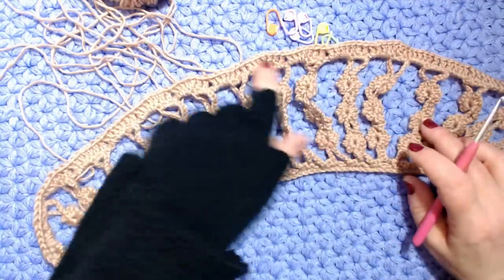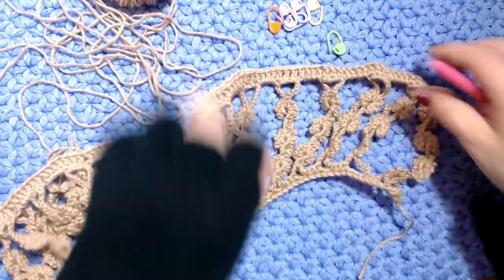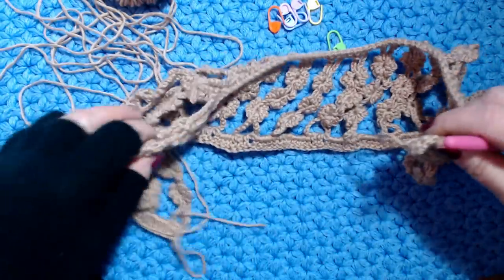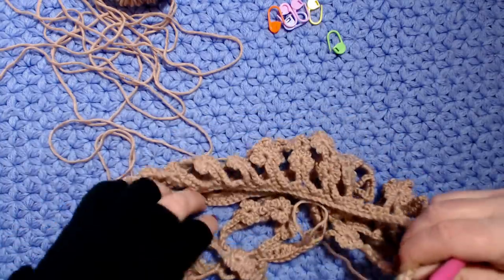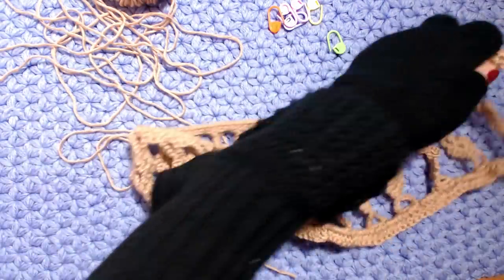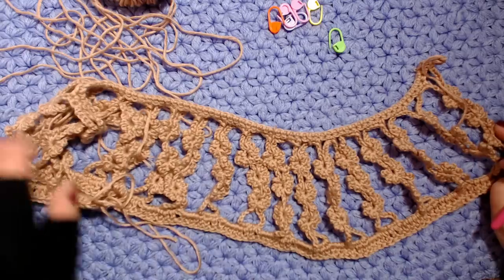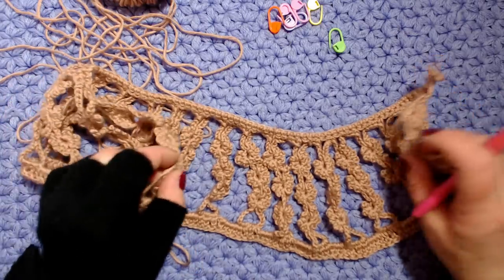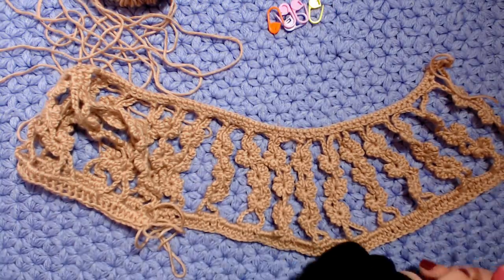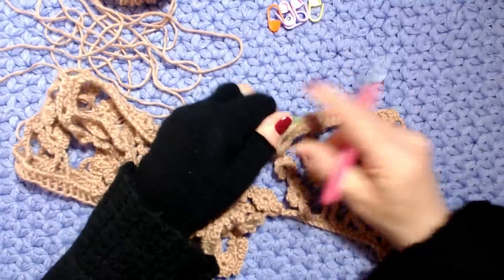Ho fatto tutto il giro a maglia alta. Adesso ci servono dei marcapunti perché dobbiamo suddividere i motivi. Questo è il dietro, quindi lo sprone va chiuso in questa maniera - poi qui mettiamo un bottoncino. Dato che ho fatto 18 motivi, farò 3 motivi da una parte e 3 motivi dall'altra per il dietro.